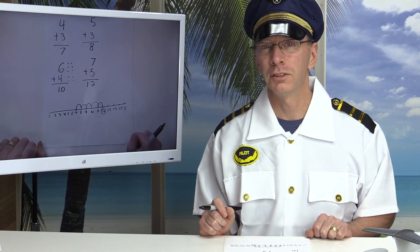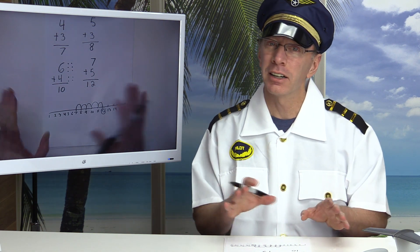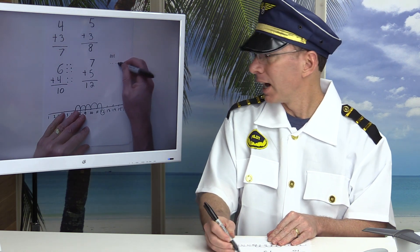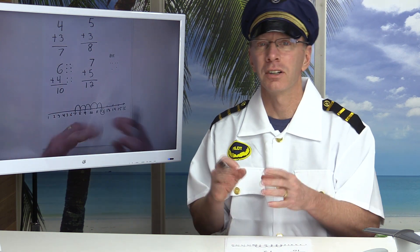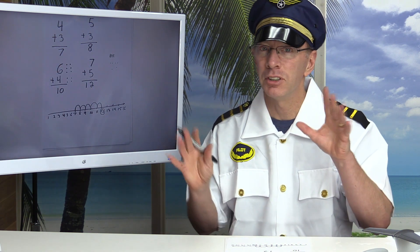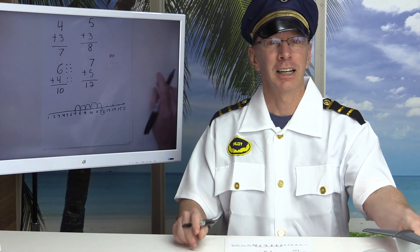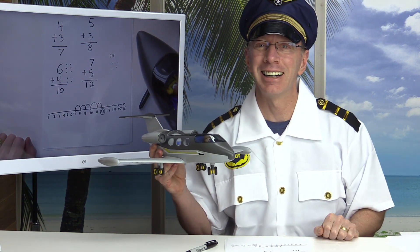So what we did today is we learned what a digit is — that's zero, one, two, three, four, five, six, seven, eight, and nine — and we learned several ways to add single digit numbers: using our fingers, tally marks, dots, manipulatives like blocks or markers, visualizing in our minds, and using a number line. If you have a special way, I'd love to hear about it — leave it in the comments below. Please check out our other videos and come fly with us in another exciting learning episode. Bye bye, have a good day!